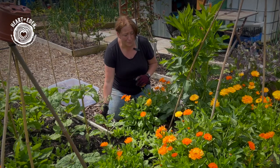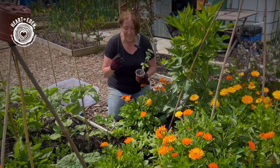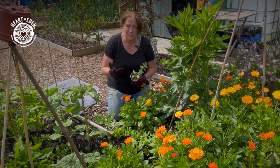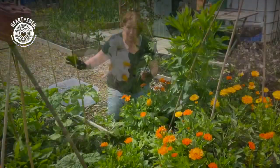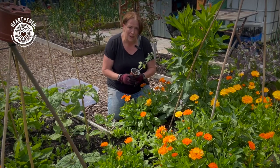So later than usual, much later than usual, I am going to be getting my tomatoes out in the ground outside. Now obviously being towards the end of June we are potentially going to be hitting blight season, so I'm going to be planting these well away from my potatoes because the potatoes are going to get blight and will pass it on to the tomatoes because they are both part of the nightshade family.